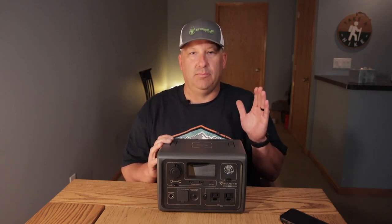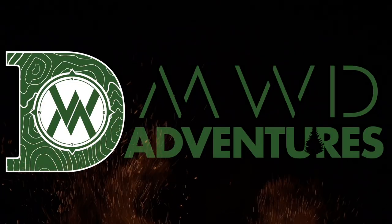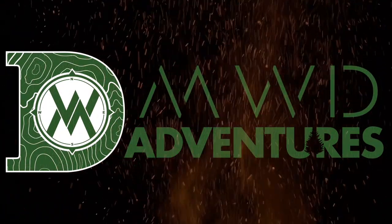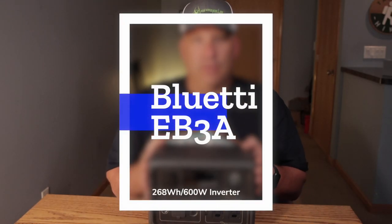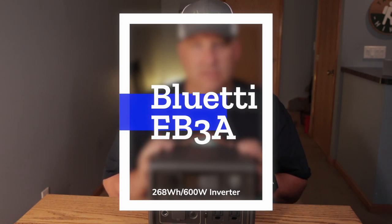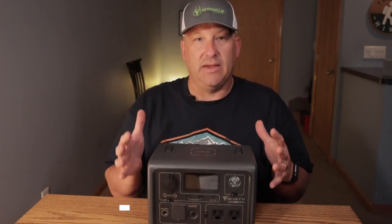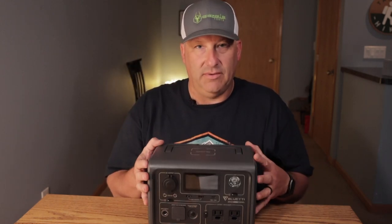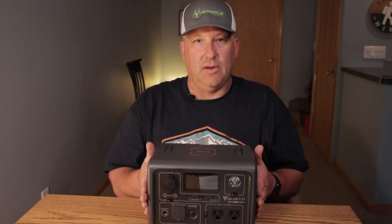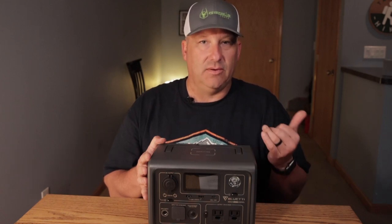In today's video we're going to review the Blue Yeti power station. I've reviewed several power stations in the past. I like this unit a lot — it's not perfect but I love it, it's great. We're going to go over the specs really quick and then I'm going to give you some pros and cons.